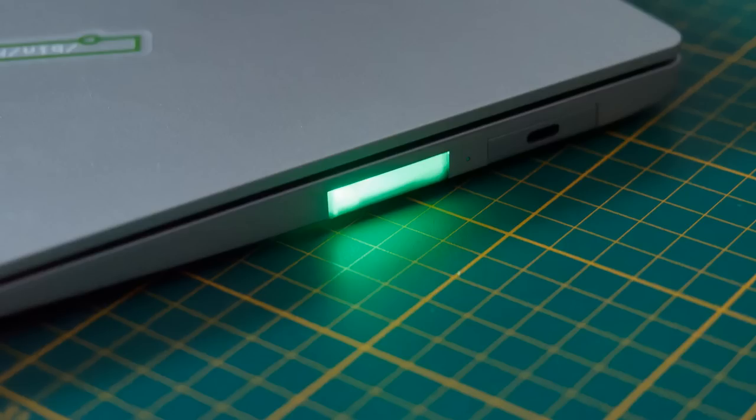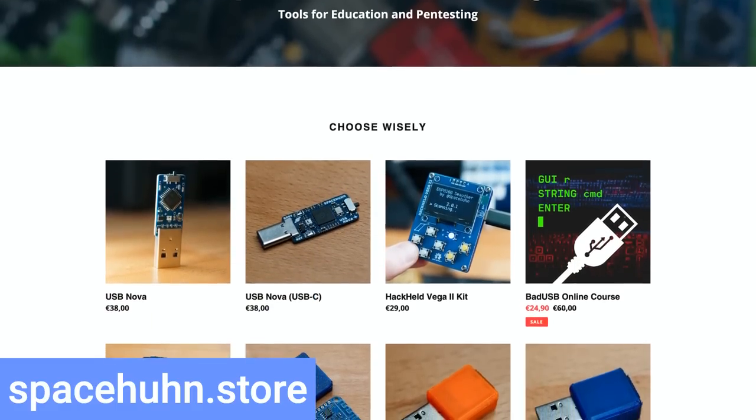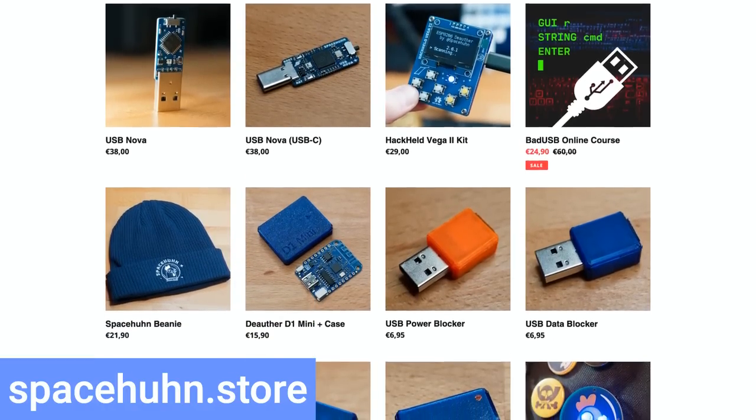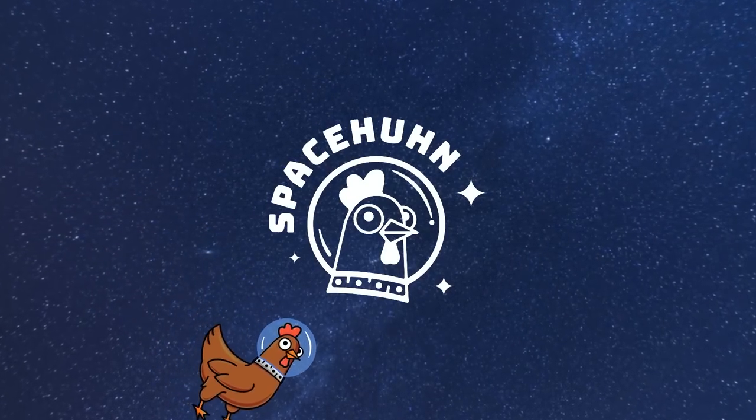I hope this video can be an inspiration for others to try making their own expansion cards as well. If you want to support my hacking endeavors, check out my store — I'll put some of those expansion cards on there if you want one. Thanks for watching and have a nice day.